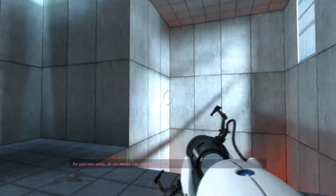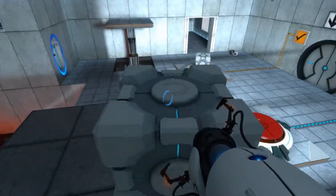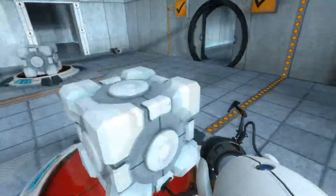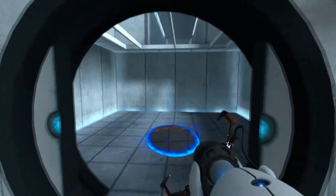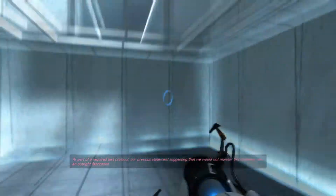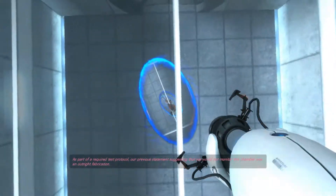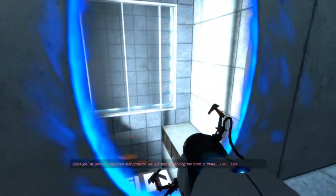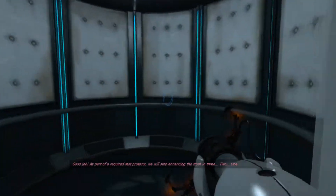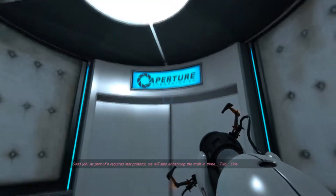For your own safety, do not destroy vital testing apparatus. As part of a required test protocol, our previous statement suggesting that we would not monitor this chamber was an outright fabrication. Good job. As part of a required test protocol, we will stop enhancing the truth in three, two...